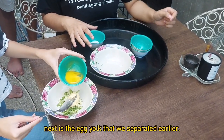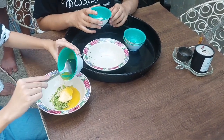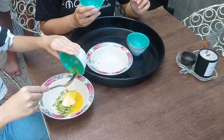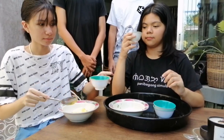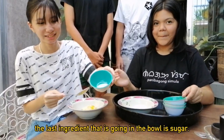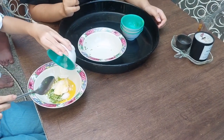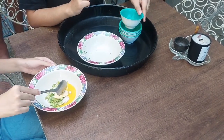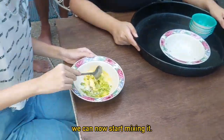Next is the egg yolk that we separated earlier. The last ingredient going in the bowl is sugar. After putting everything in the bowl, we can now start mixing it.